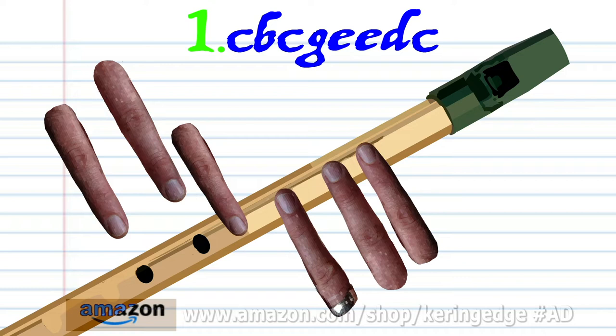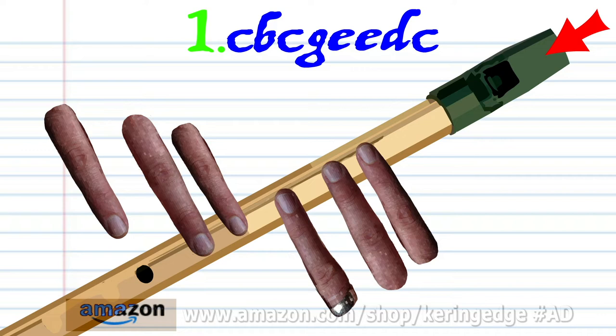Cover holes one to four with fingers one to four and blow a bit harder twice. Cover holes one to five with fingers one to five and blow a bit harder once. Cover holes one to six with fingers one to six and blow a bit harder once.